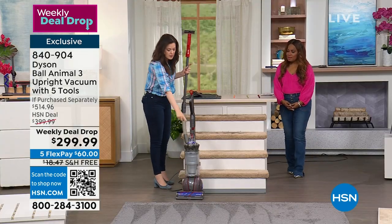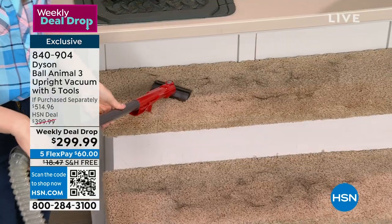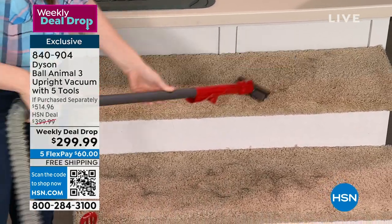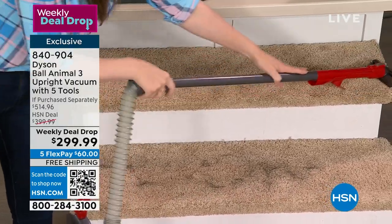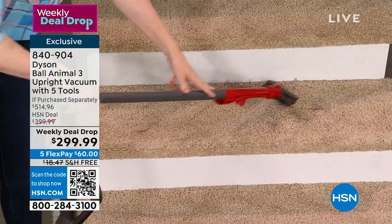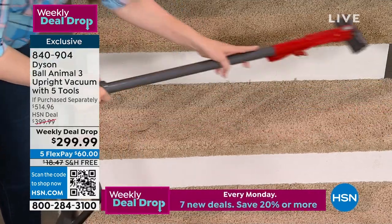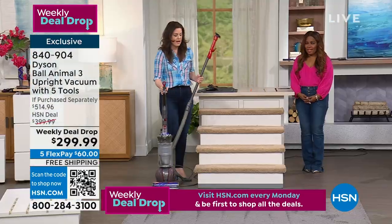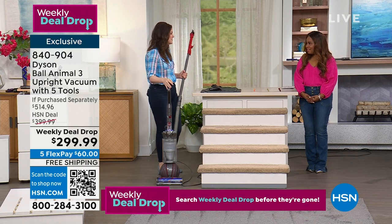I'm going to switch on the vacuum — low center of gravity stays there. I'm going to vacuum the stairs. Remember what I said: tools have names, but you determine the use in your home. It is so simple to do. I'm even getting carpet lines with the stair tool — so satisfying. Make sure I didn't miss a thing. Job done. Yes, I did the top two steps — you can do your 10 or 15 steps, it's so simple because of that low center of gravity.